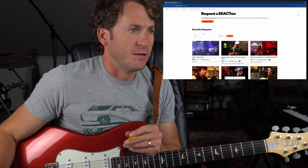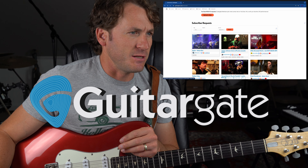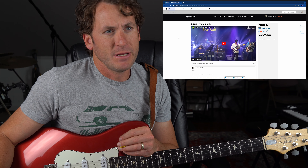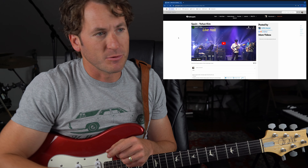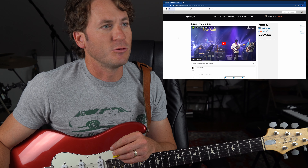Ladies and gentlemen, Michael Palmisano here, back on Guitar Gate. We're going to hit the first one — no idea what this is. Spain, Johan Kim by Griffin Keener. Griffin, thanks for being a member on Guitar Gate. It says Johan Kim and Friends, rendition of Chick Corea's Spain — unreal.